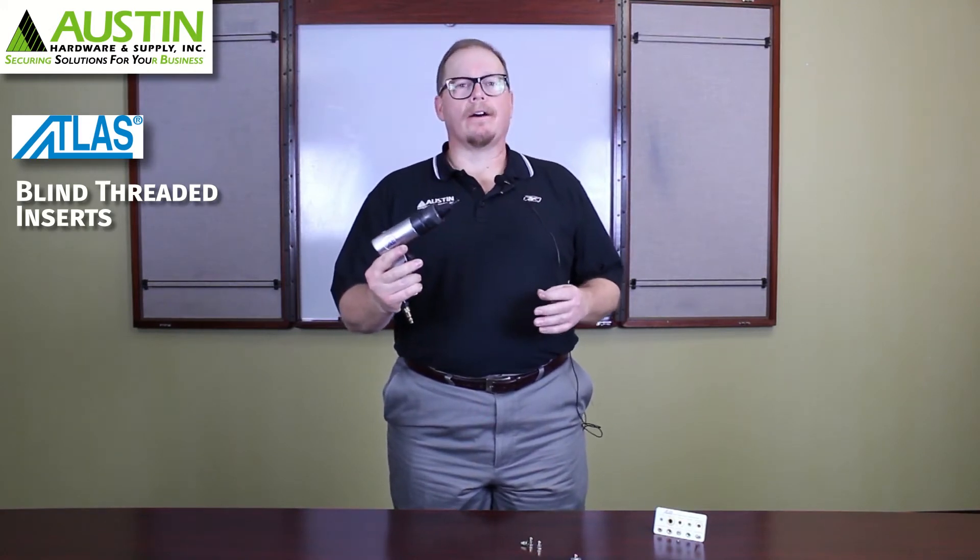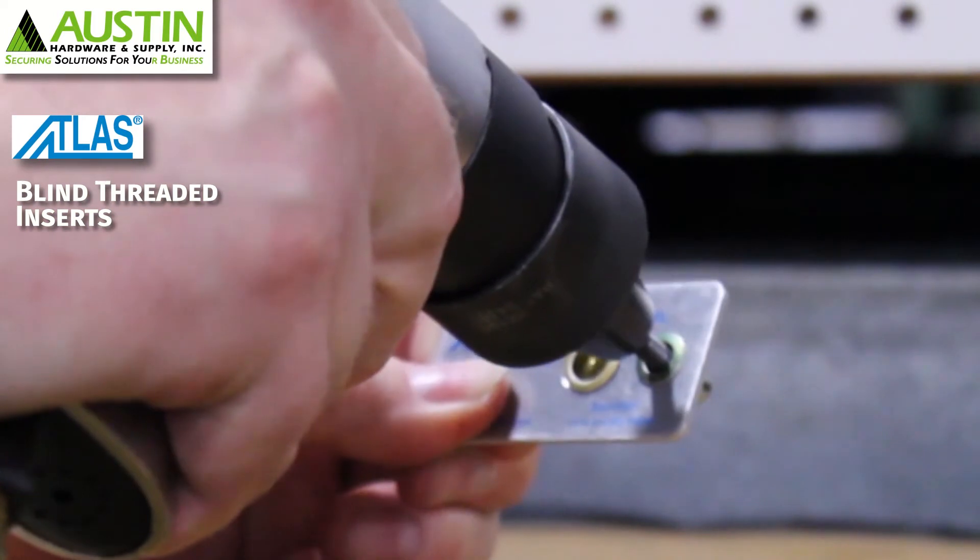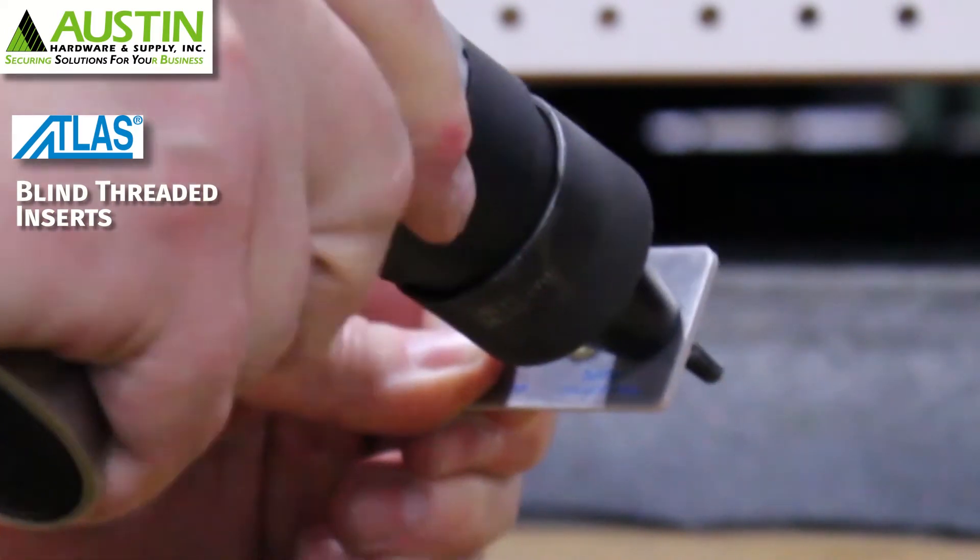You don't need a very powerful tool to install them. What you will typically use is this Atlas 800 series air tool. These are called spin tools because they work by spinning the insert up until it reaches its collapse load and then reversing and spinning out again.